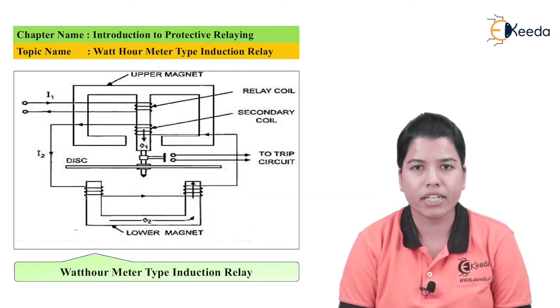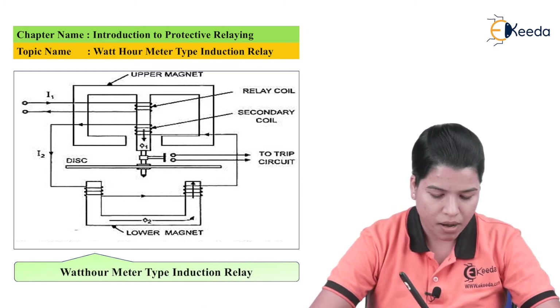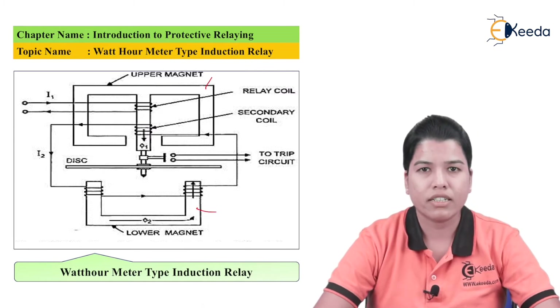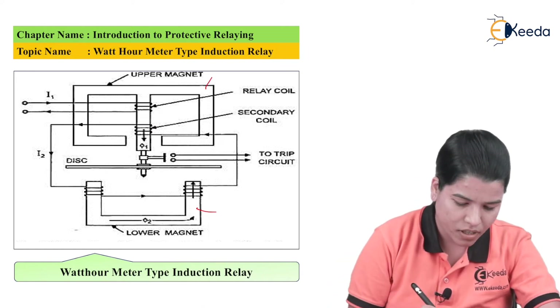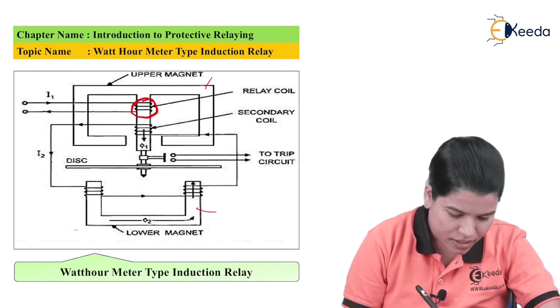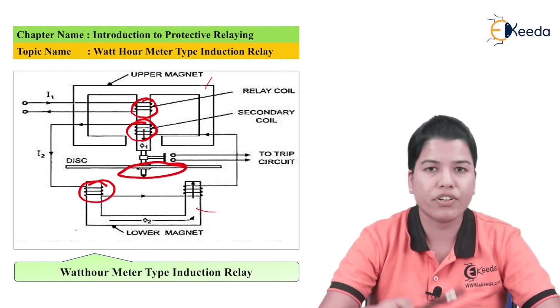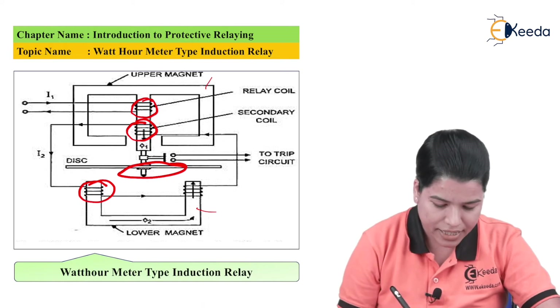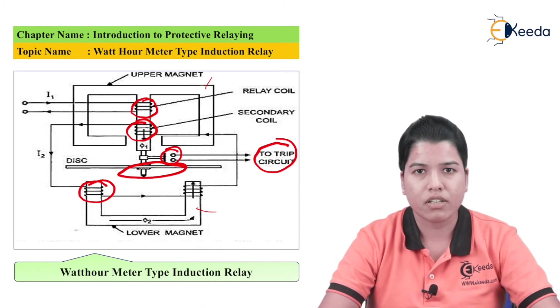The diagram of the watt-hour meter type of induction relay is as shown in the figure. Here there are two electromagnets: upper electromagnet and lower electromagnet. Both electromagnets consist of coils. The relay coil of the upper electromagnet is energized from the current, and the secondary coil of the upper electromagnet is connected to the lower electromagnet. There is one disc which is free to rotate between the two electromagnets, and these are the contacts to the trip circuit. This disc is made up of aluminium.